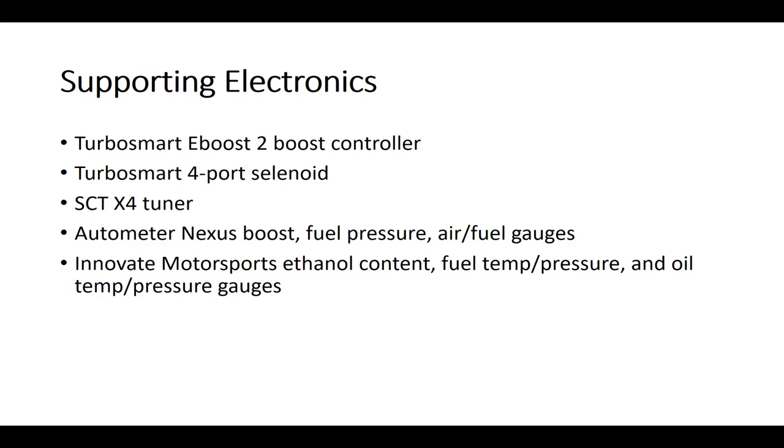For gauges, I have Autometer Nexus boost, fuel pressure, and air-fuel gauges — the Nexus is nice but they don't make it anymore. NF8 Motorsports ethanol content, fuel temp/pressure, and oil temp/pressure gauges. The ethanol content gauge is pretty cool — when you fill up with E85 it's probably not going to be exactly E85, so the gauge tells you exactly what it is so you know if your tune can support that level of ethanol. The fuel and oil gauges are dual sensors reading both temperature and pressure.